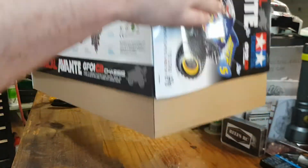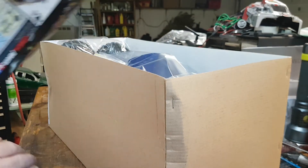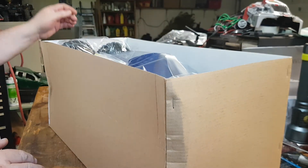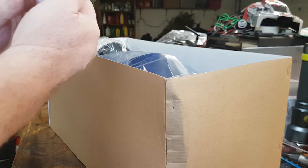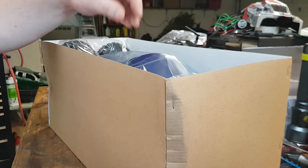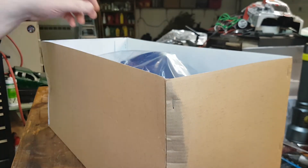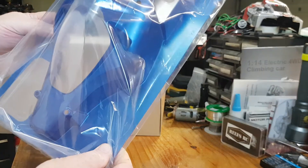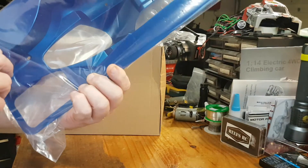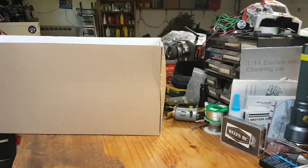So we have a speed controller and a bunch of information, one set of front and rear tires. There's that body — look at that, love that color, it's just awesome.